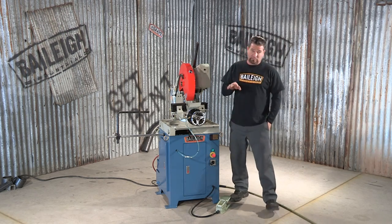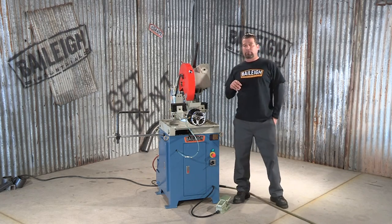The power required for this machine is 220 volt 3-phase and an additional compressed air supply.